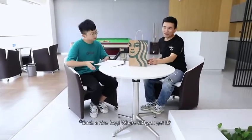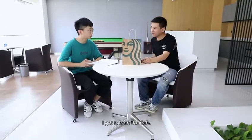Hey, Dave. Hi, Tank. Such a nice bag. Where did you get it? I got it from the cafe.